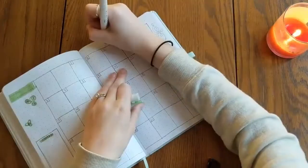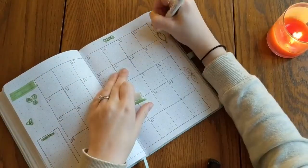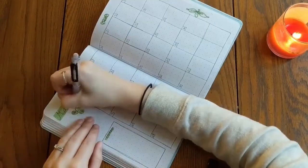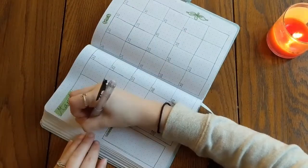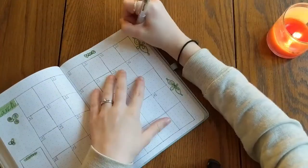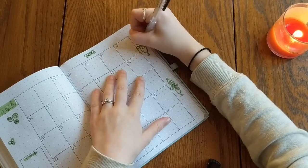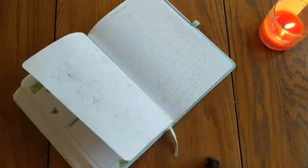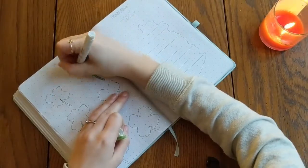Here you can see how I'm just using this one green to outline a lot of these symbols, just to give the page some color even if it's only one shade of green. These are some pretty common symbols that you would see around, again just found by searching online or Pinterest.